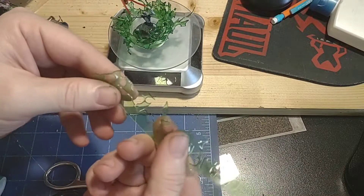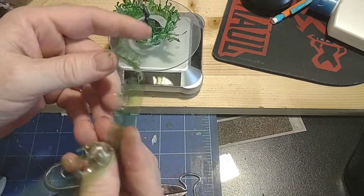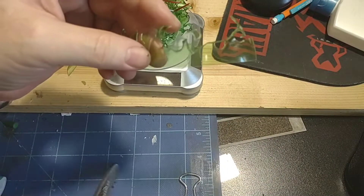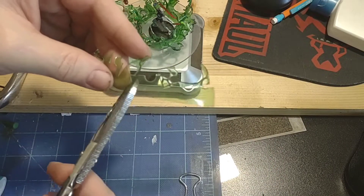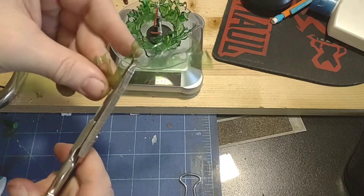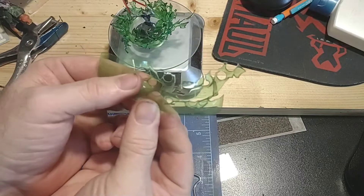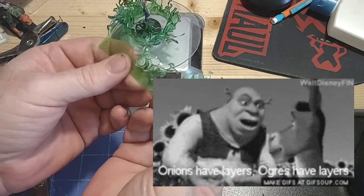Cut that off the big piece of material and you've got your little fiery shape. You're going to want to do this in layers, so do a few of these — just randomly cut. You now have layers, layers, layers. Glue those together.